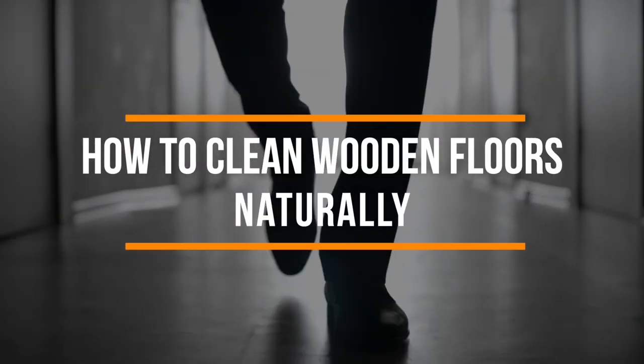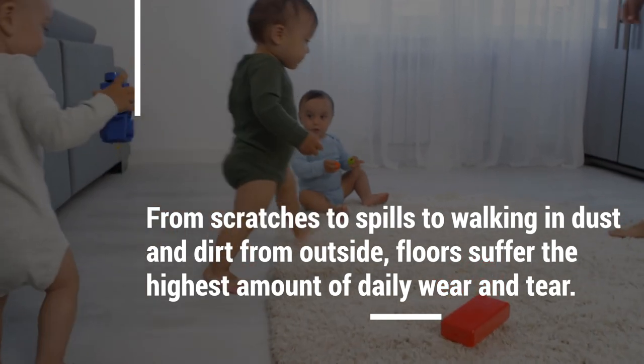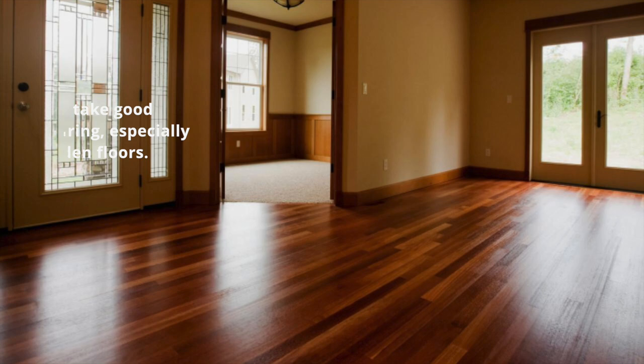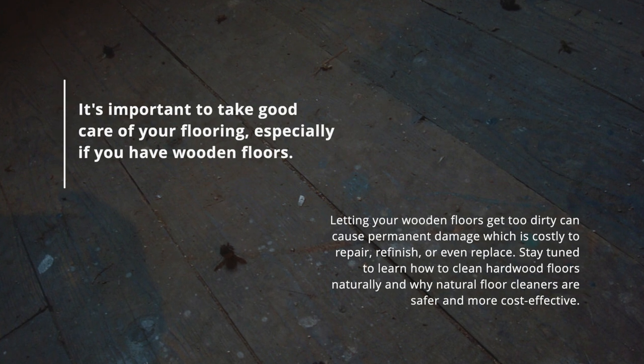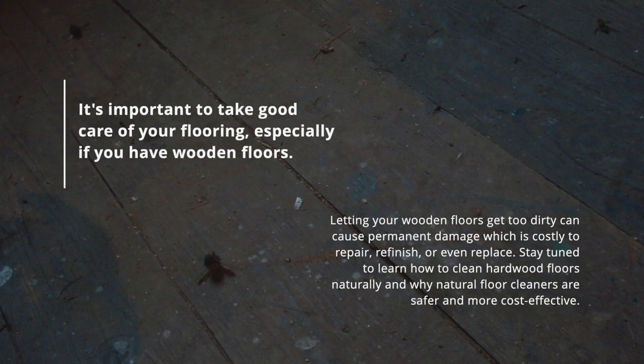Floors are the hardest working piece of furniture in your home. From scratches to spills to walking in dust and dirt from outside, floors suffer the highest amount of daily wear and tear. It's important to take good care of your flooring, especially if you have wooden floors. Letting your wooden floors get too dirty can cause permanent damage, which is costly to repair, refinish, or even replace.